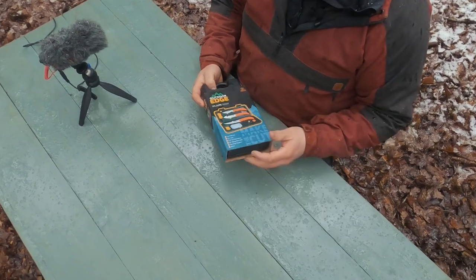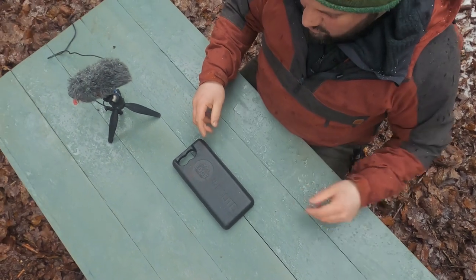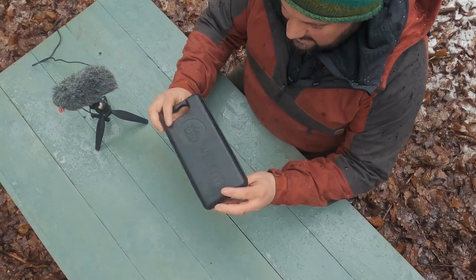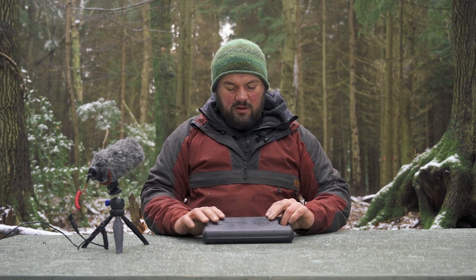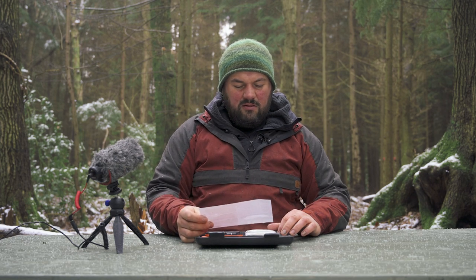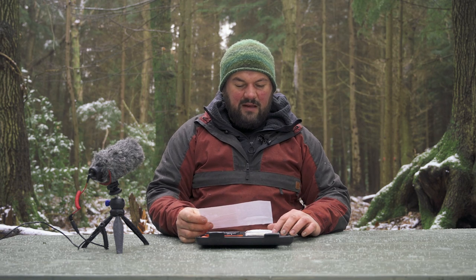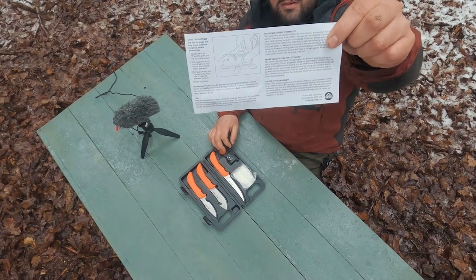Let's take it out of the case. It's like one of those blow-molded plastic cases you get with tools that you never put the tool back into. There are instructions inside — rust is not covered by warranty, knives should be used for cutting only, and to maintain the edge use eight to ten passes with the sharpener after each use.